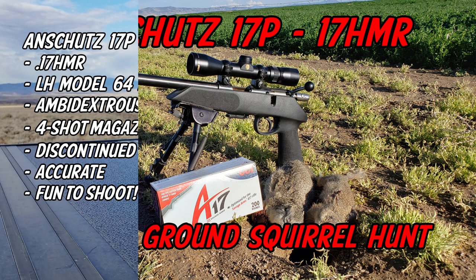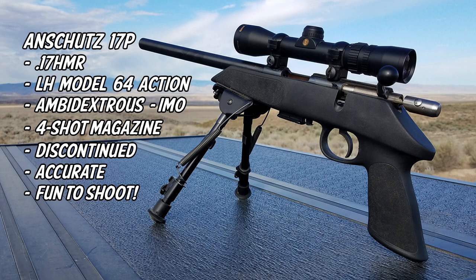This was a pistol that I actually picked up at a local auction here in Idaho. A little bit about it: 17HMR as stated, it's a left-handed Model 64 action — ambidextrous in my opinion, because you can shoot it with both hands. Four-shot magazine, it is discontinued unfortunately, but it's accurate and it is fun to shoot.